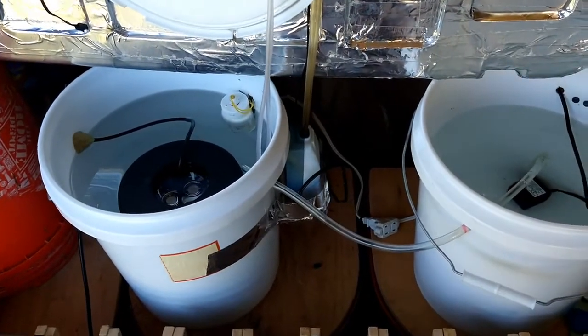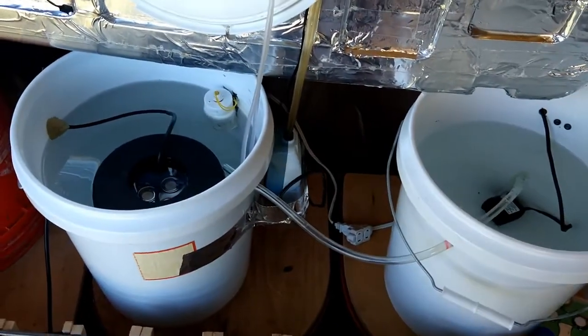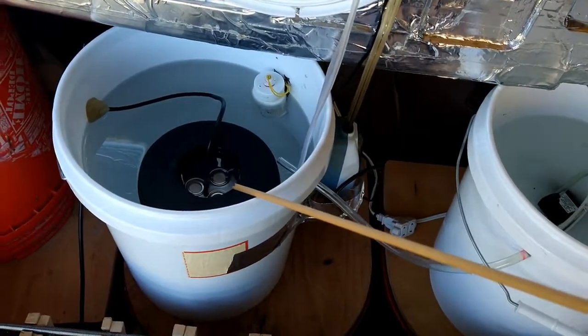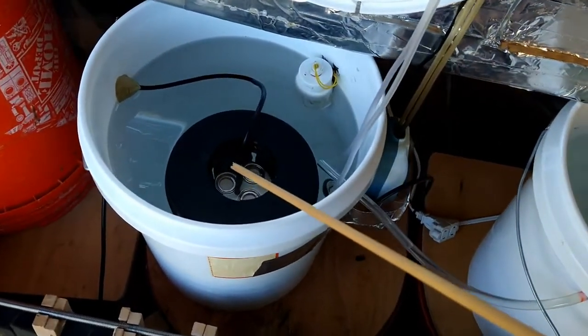This is my fogging system I just recently built. Here we have the fogging piezoelectric elements.